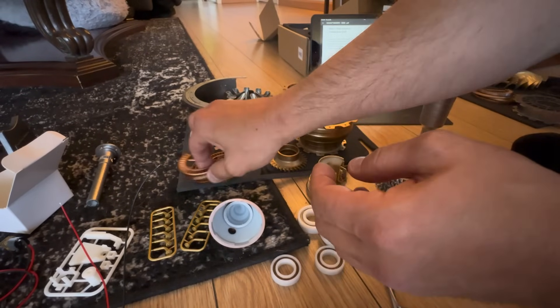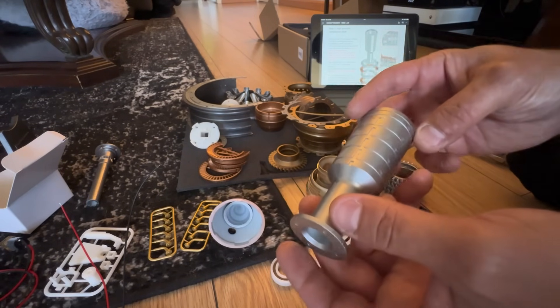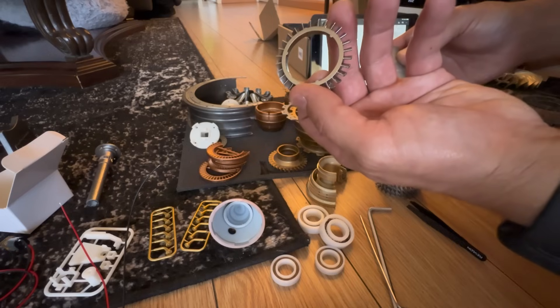Just to give you a heads up, this is not an easy model to build — it's actually pretty challenging with lots of small, delicate parts. Be mindful when you're doing this. Don't be like me and break off compressor blades — you'll see that later on.